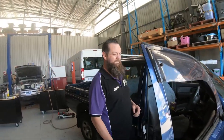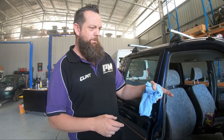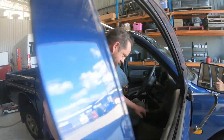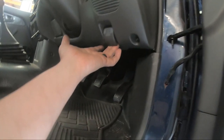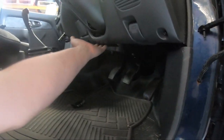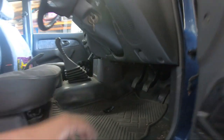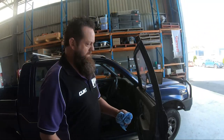First of all you need to locate where the bonnet release is in your particular vehicle. Some vehicles have it on the left-hand side in the footwell, some are on the driver's side in the footwell. This one is just in the kick panel — just come around here and we'll show you. Just there is where the release is on this vehicle; some you'll find are further across under here and some are on the other side in the other footwell.